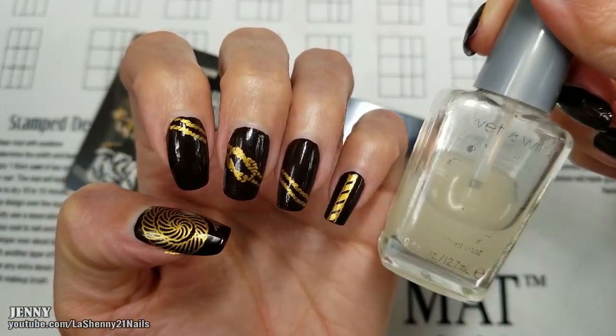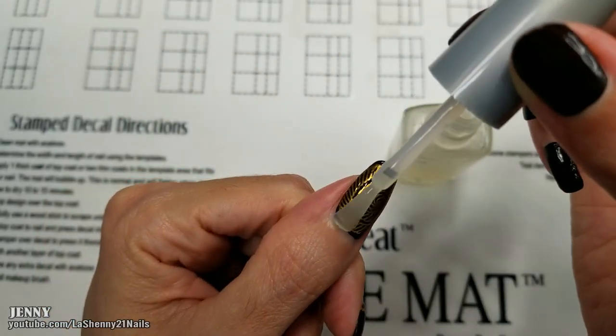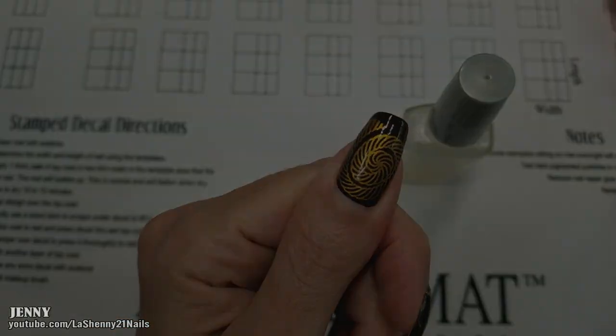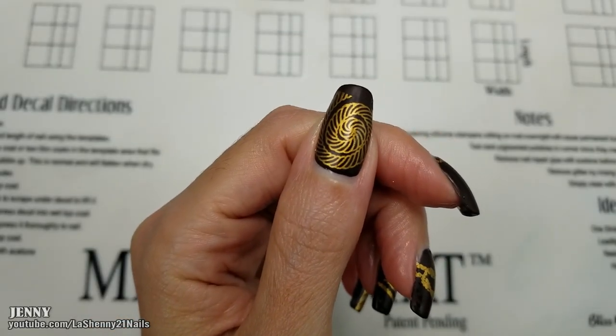Now I'm going to try applying my Wet n Wild Matte Top Coat. Once the matte top coat is dry...